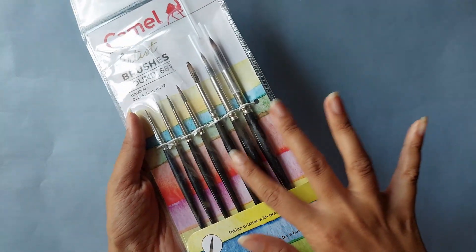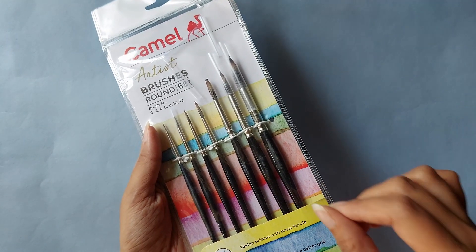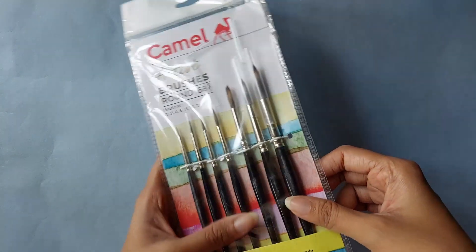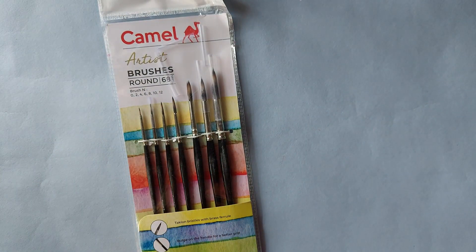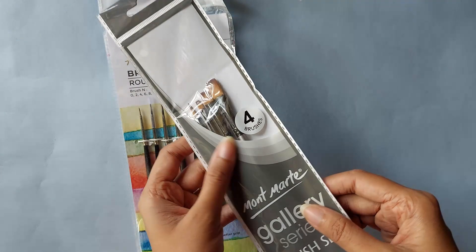Let's move on to brushes. I got these round brushes from Camel. If you see any art materials looking dusty and dirty in this video, it's because I bought some wooden things to paint on and that left dust on all of the art materials — and also on my fingers.